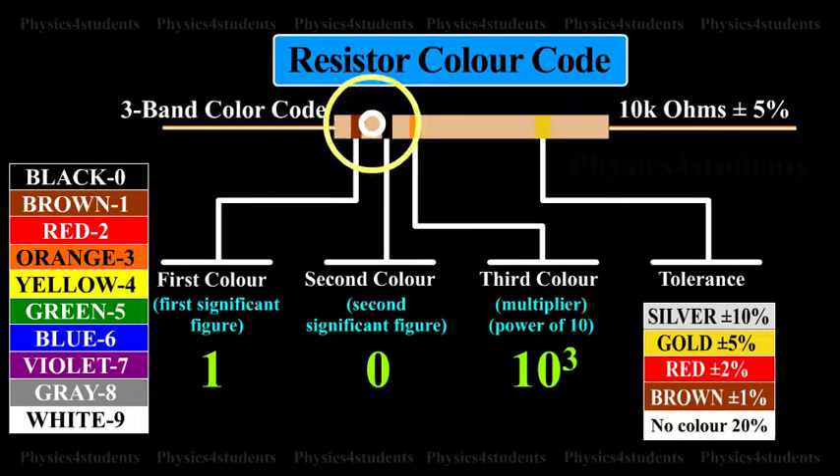The first two rings at the other end of the tolerance ring are significant figures of resistance in Ohm. The third ring indicates the powers of 10 to be multiplied, or the number of zeros following the significant figure.